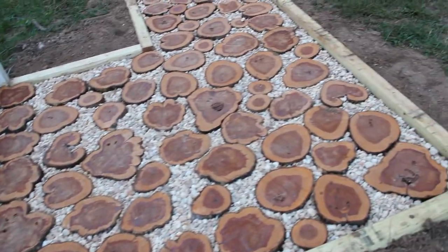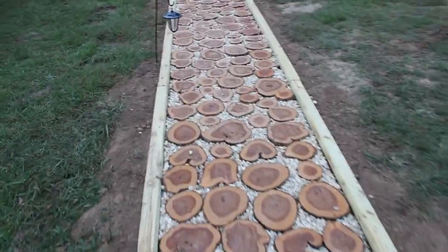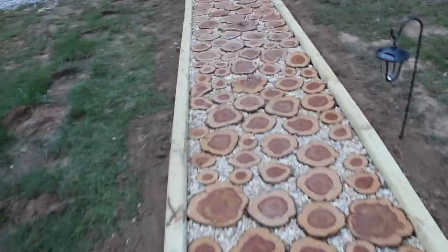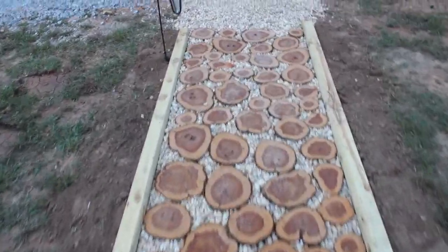Next is the finished product. Here it is coming down from the steps. We're very pleased with this and actually a little bit surprised at how rugged it is — it's pretty solid. When you put the gravel in place, we're hoping the gravel will settle and make it a little more solid. We're very pleased with how it turned out.